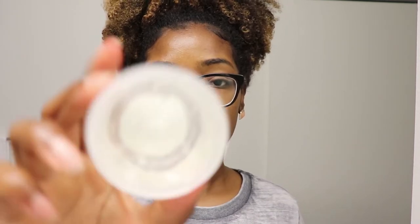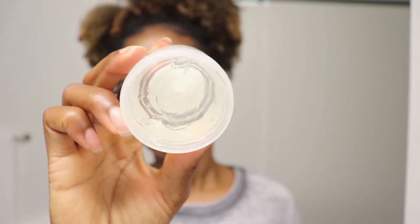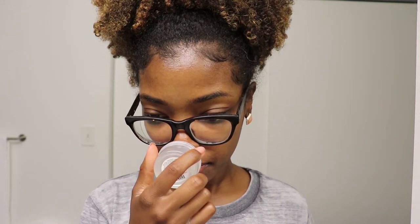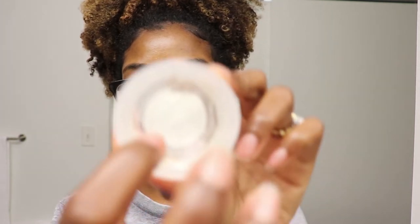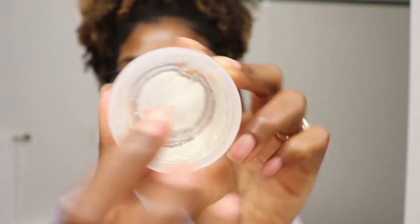This one is actually clear in color, which I like because if it starts to melt it won't be melting white or black or whatever color down your face. It also smells pretty good — the scent is pretty light, not heavy at all. The thickness of it is pretty serious; it's pretty thick, as you can see as I'm scooping it out — it takes a little bit of effort to scoop out.